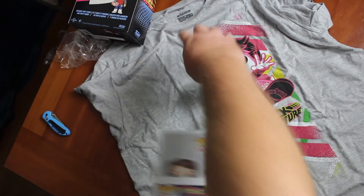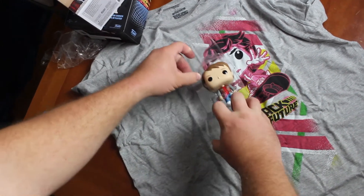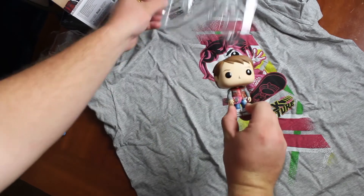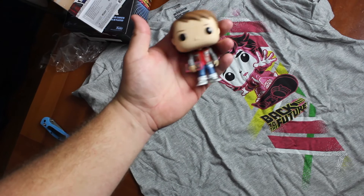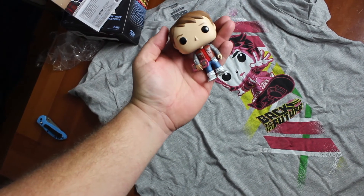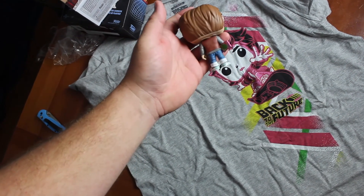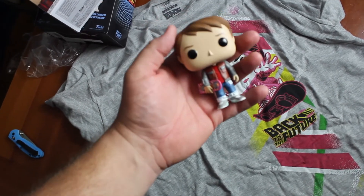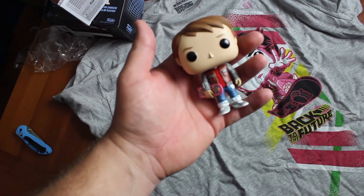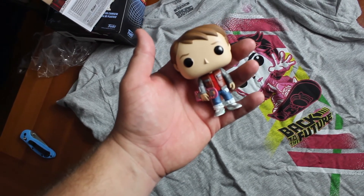There he is! Nice hoverboard, nice detail on the hoverboard too. He's got the jacket, red shirt. Let's turn him over - oh yeah, I like this a lot. We'll be reviewing him a little bit later. Thanks for joining us today guys for another unboxing, have a great day!